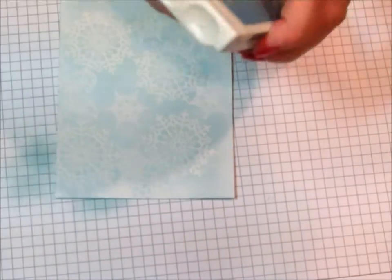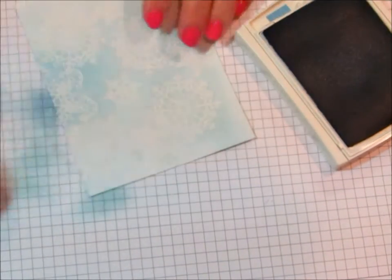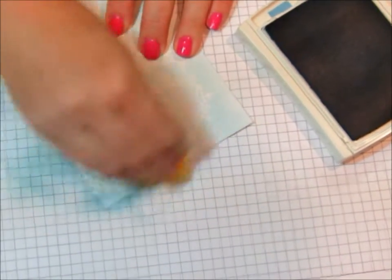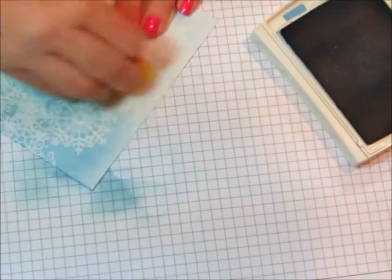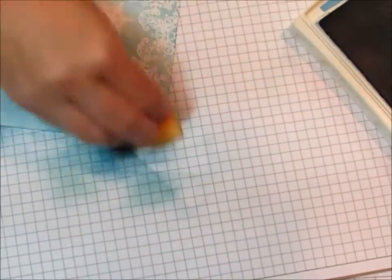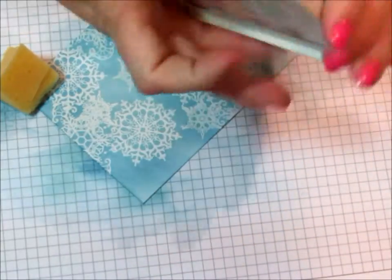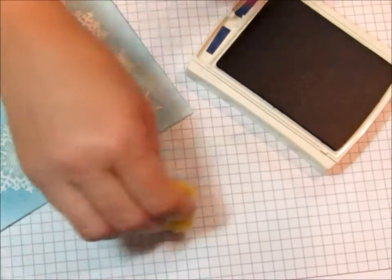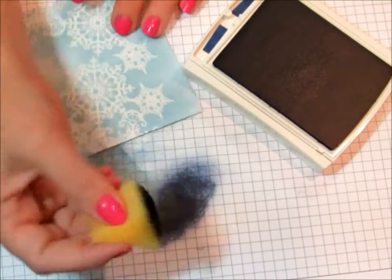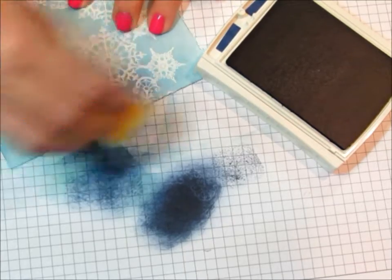The next color I'm going to use is Marina Mist. This time I'm going from the outside in, just barely hitting the middle because I want some of that Soft Sky to still show through. Now I'm going to pull a Night of Navy and try and keep this mostly to the outside, just barely coming into the center. One of the reasons I do this, or sponge off to the side, is just so that I don't get that uneven look — I want it to be a little bit smoother. So I start swirling outside and then swirl it in.